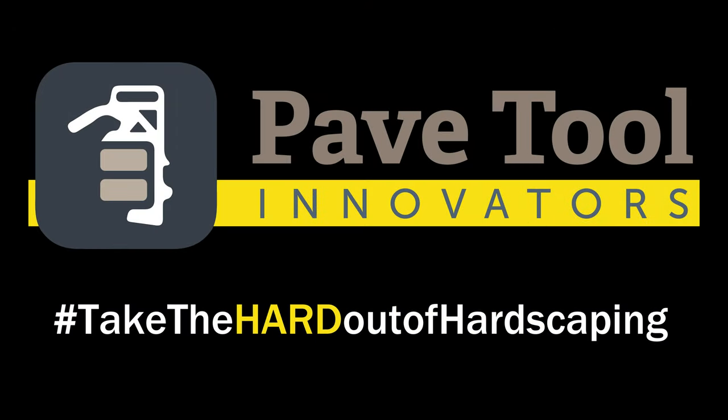Thank you for chiming in today. Make sure you go to pavetool.com. You can sign up there for our tip of the week, and make sure you check us out on all our social media platforms.